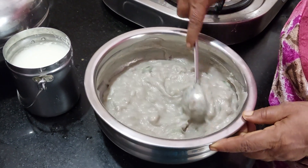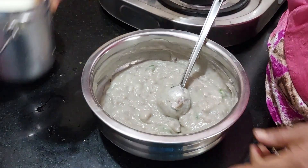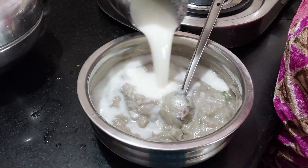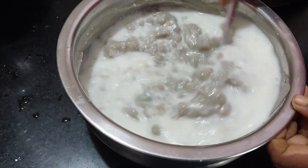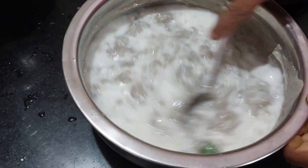Let's make the whole onion. I am going to mix the whole onion and mix it up. Let's mix it up.